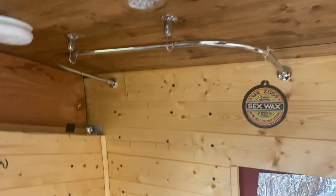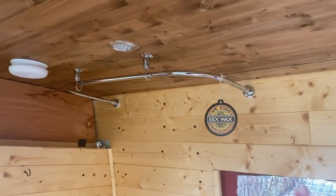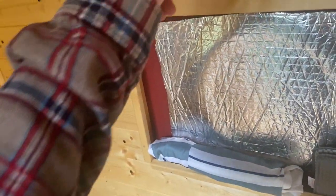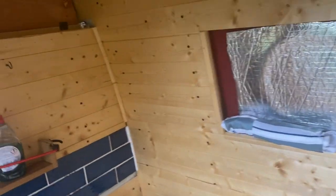This is the shower rail — there's a shower curtain here and you just hook it up around this and then stand in this very lovely bucket.